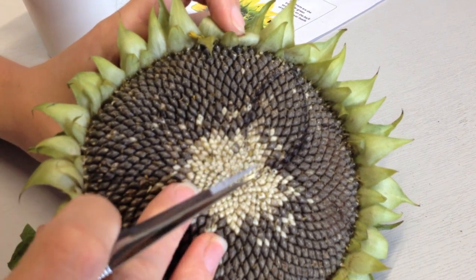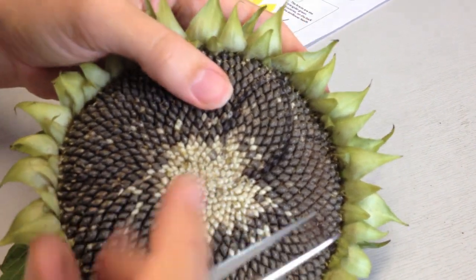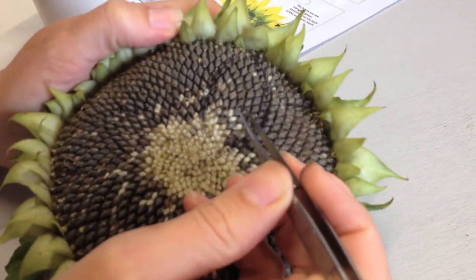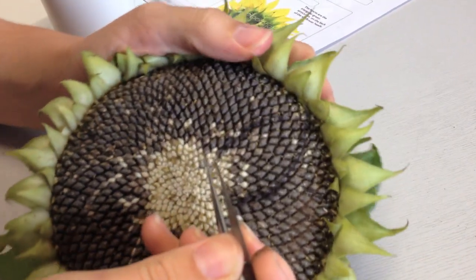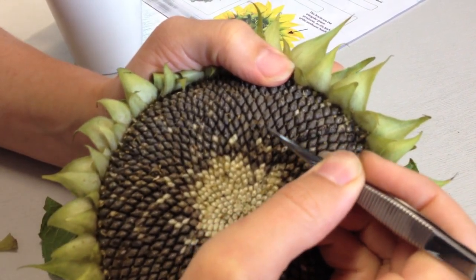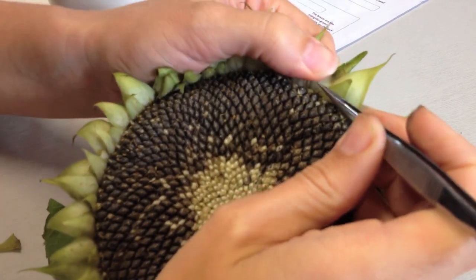To start, I'm going to get a nice starting point by removing all the seeds of one spiral. So I'm just looking for a nice clockwise spiral to start with. I think I'm going to start with this lovely spiral here. So what I'm going to do is remove the seeds with the tweezers.